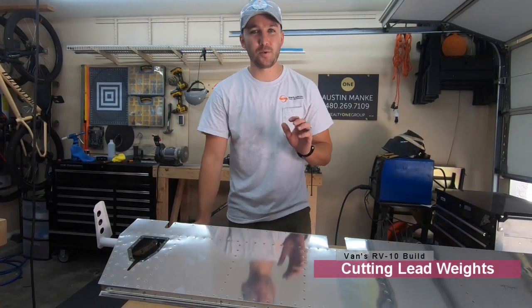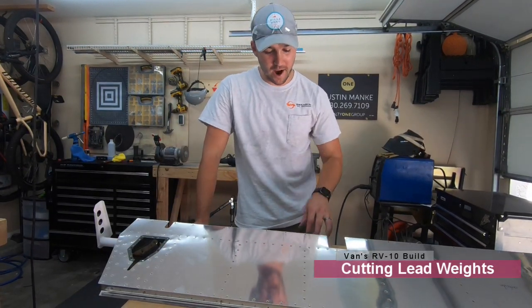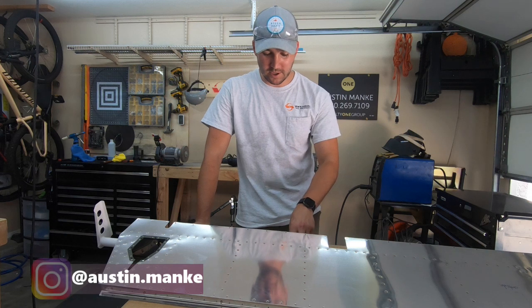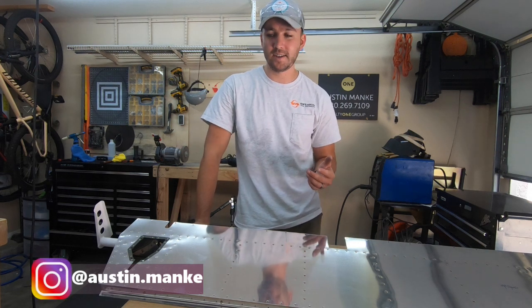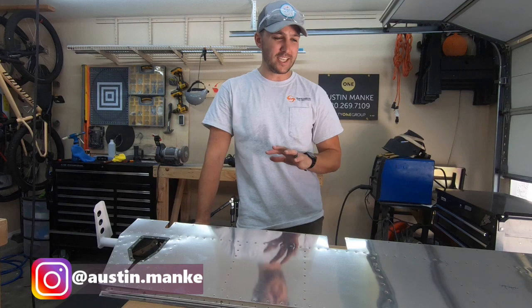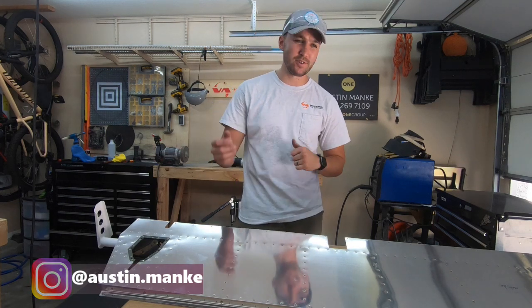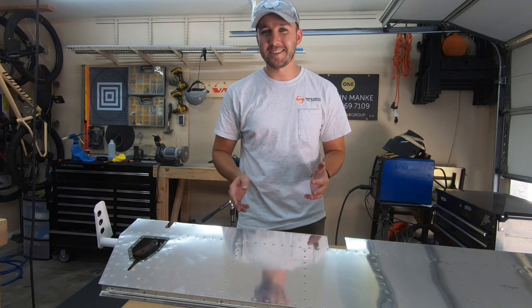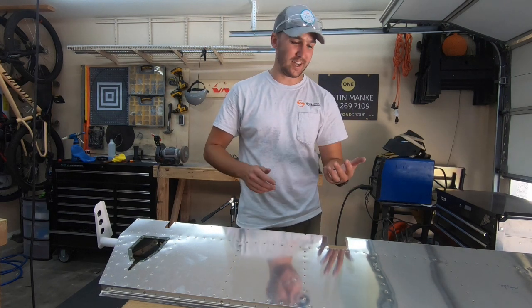Wanted to make a really quick video about how I profile down my lead weights for my elevators. It's a common theme on YouTube where some stuff is really easy to find, some stuff is not. It seems to be the more tedious parts where it's a real pain in the butt to do — there's usually not videos on it because it can be frustrating, and you have a camera in front of you.